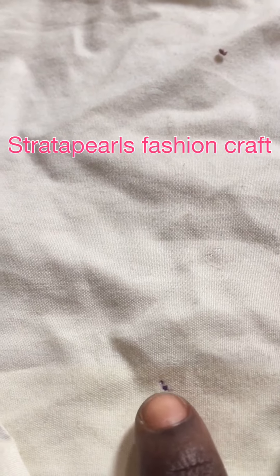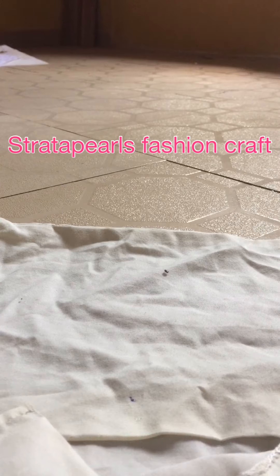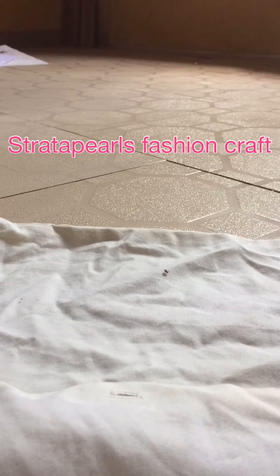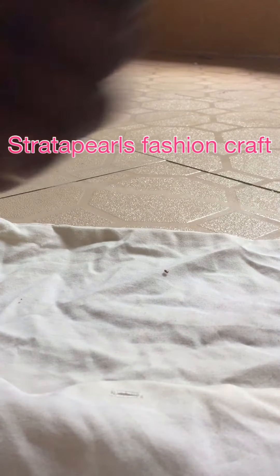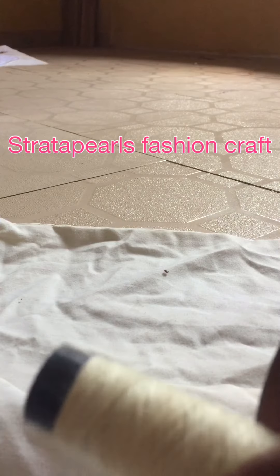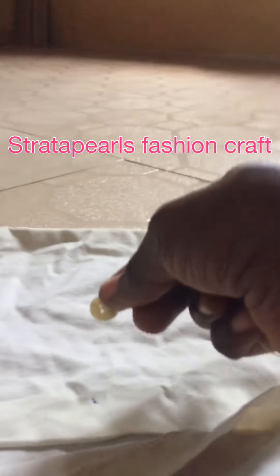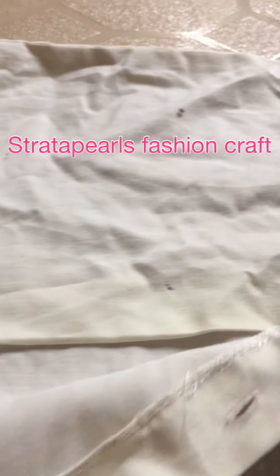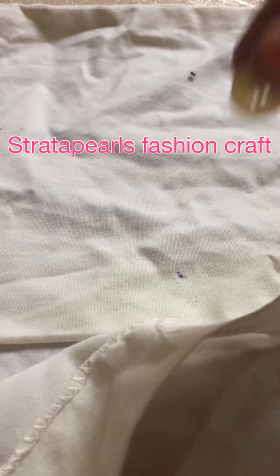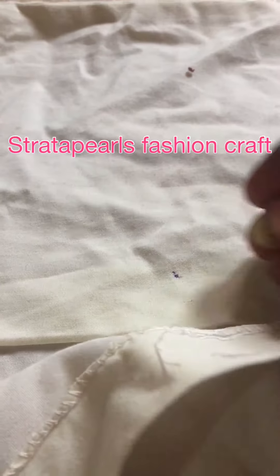That means we are going to be attaching the button. So here for this shirt, I have a matching button and of course a matching thread. My needle has been threaded. The first thing I'm going to do now is put this button — don't forget there's a dot that we already created so that we know the exact point to put our button. This is the dot and this is my button.